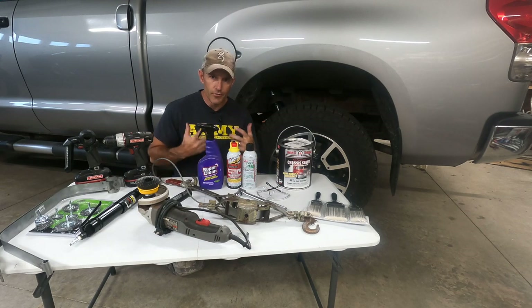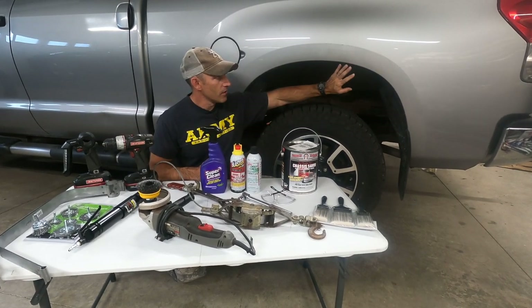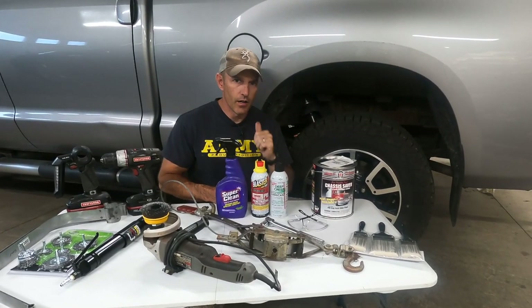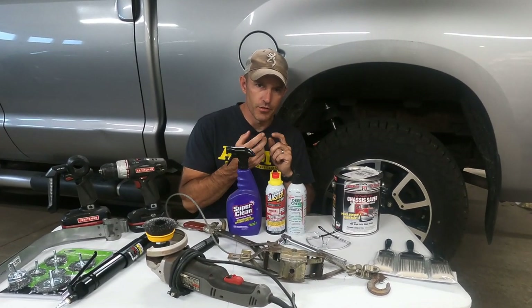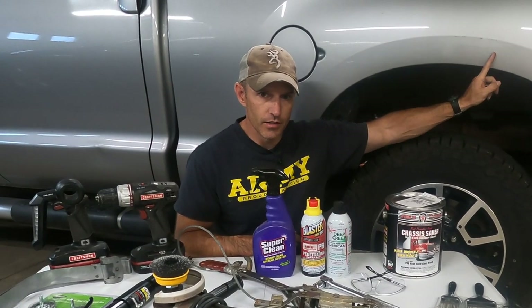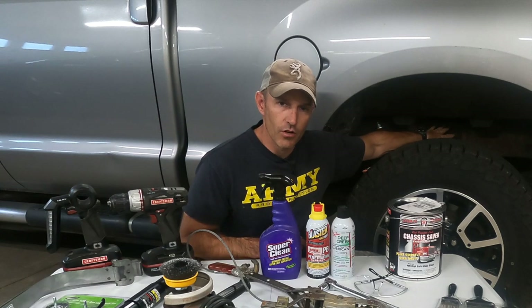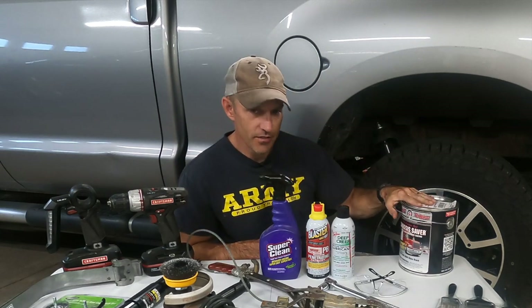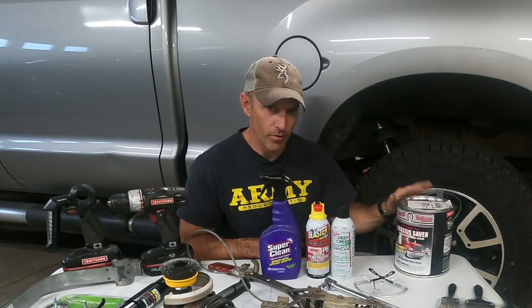What's going on my friends? In this video I'm going to be removing the entire bed of my truck. I plan on doing a series of probably three different videos. I'm going to remove the bed of my truck, then in the second video I'm going to be taking all the rust off of my frame and painting this Cassie Saver paint on my frame.